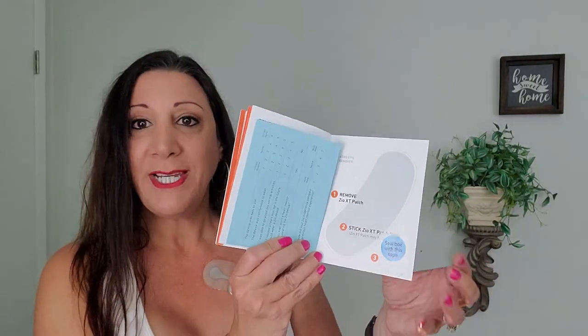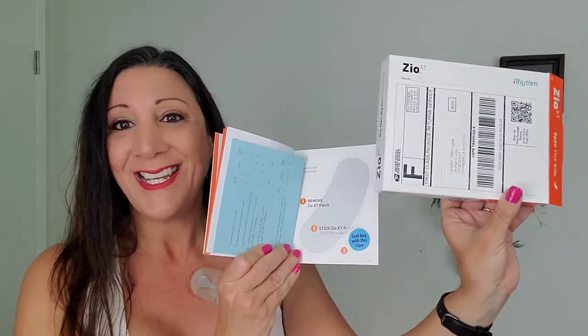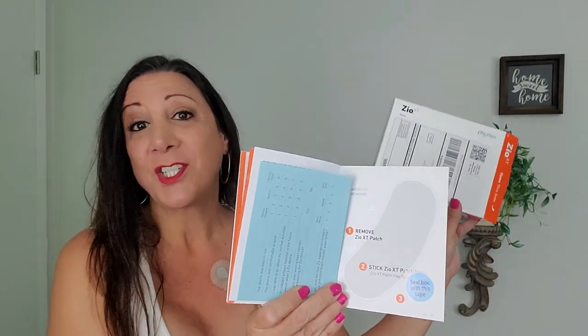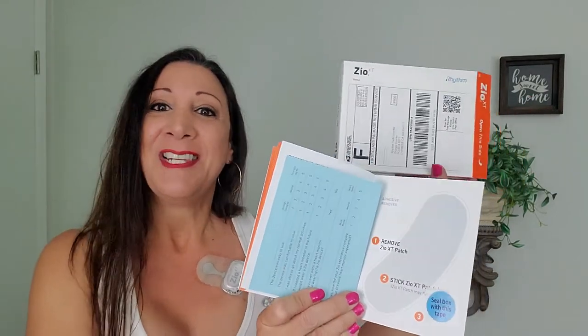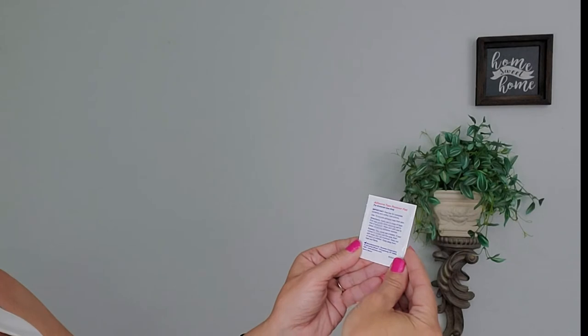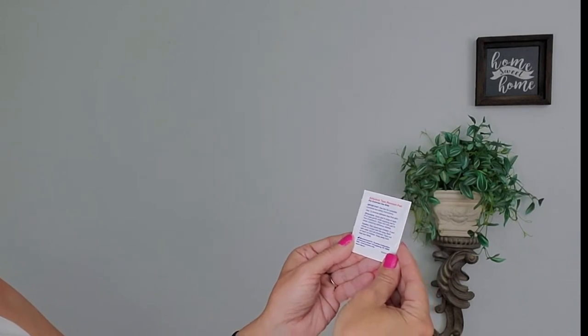They give you instructions on how to remove it. Once we remove it, we're going to put the patch on here, then put it in this box. It's already pre-addressed and stamped, and we're going to mail it in. So let's take it off so you can see what it looks like. I've never taken this off before — I've actually never had a heart monitor before. They give you this adhesive tape remover pad. It says: apply pad to edge of tape, pull tape gently while applying pad to the line of adhesion, then wipe skin with pad to clean remaining adhesive residue.